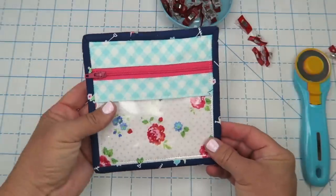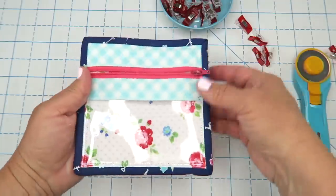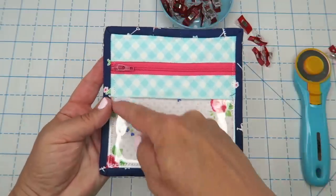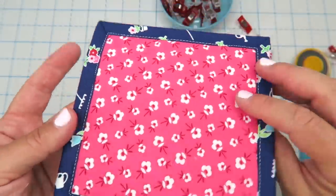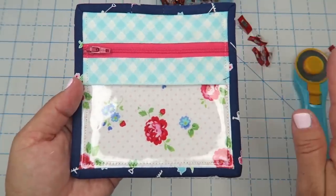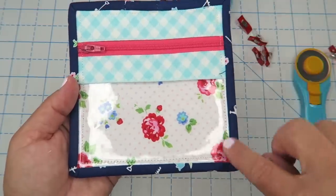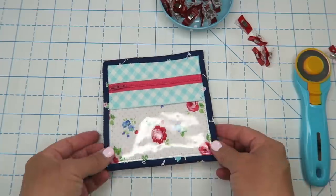Here is our finished package. As you can see, we've got a cute little zipper here and you can load it with all kinds of fun goodies. One thing I wanted to mention — I put my binding on the front first and then attached it on the back, so you can see these stitches around the back but also on the front. If you don't like that, you can absolutely do it the opposite direction: sew it on the backside first, then flip it around to the front and stitch that edge. Either way it's just a matter of personal preference.